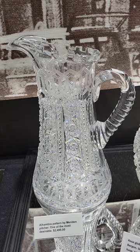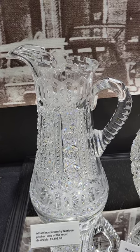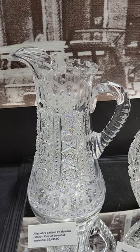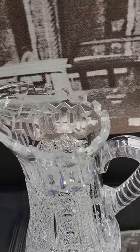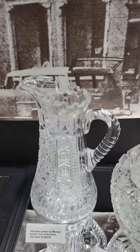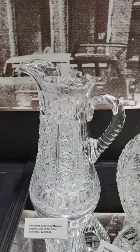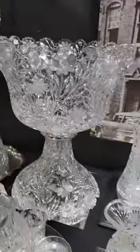Another cut glass classic is this Alhambra pattern pitcher. The Greek key is cut top and bottom, fine geometrics in the center, triple diamond handle. Perfect square teeth — a lot of times those are damaged, but this one is perfect. This one is $24.95.